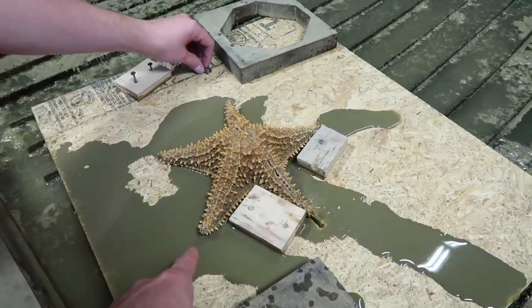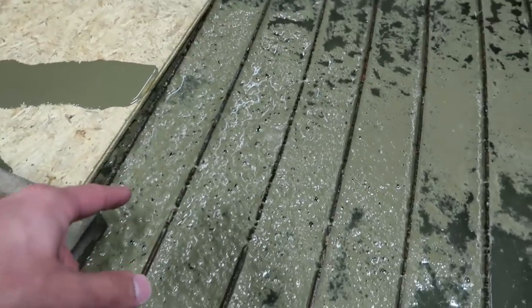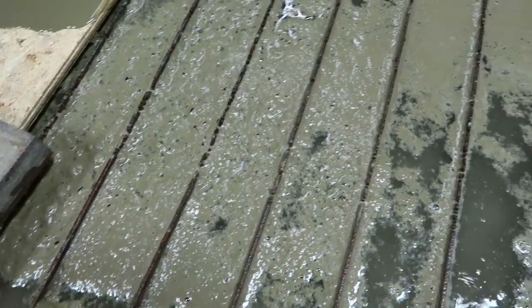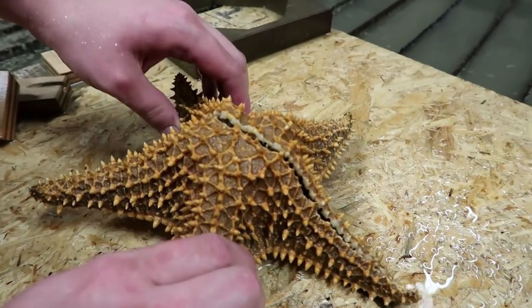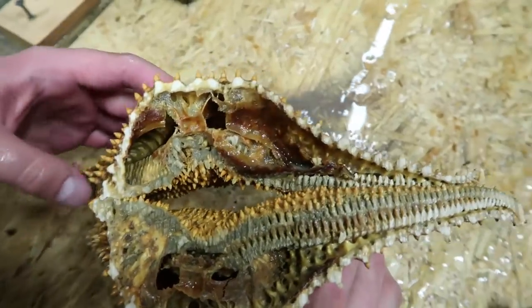Dude, look at all that starfish blood! That's all of its blood. It made the water bubbly — did you buy a carbonated starfish? I did, it was cheaper. I think I'm prepared for the smells that might come out of this. It looked grosser than I even thought.